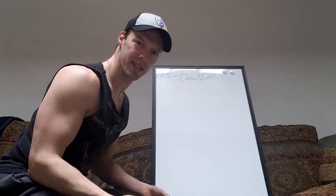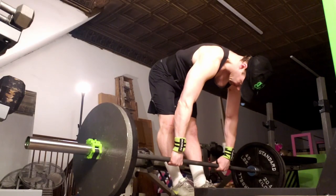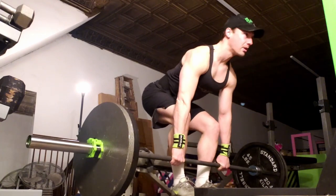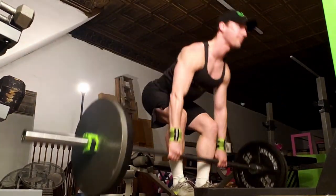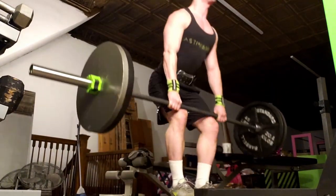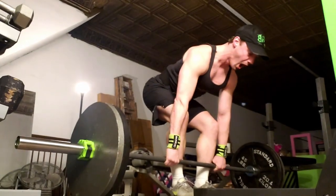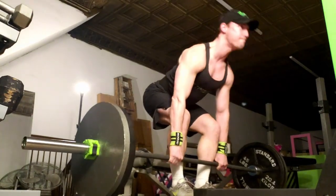What is the deadlift? A deadlift is a barbell on the ground that you pick up and just stand up with. It is the best way to load the spine and the whole body — your whole body just gets stronger. It's a little bit easier of a lift to figure out. I honestly feel like people should learn how to deadlift before they start doing squats.